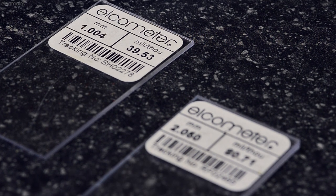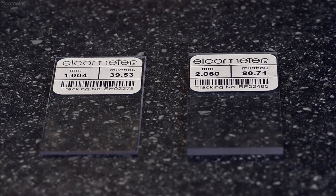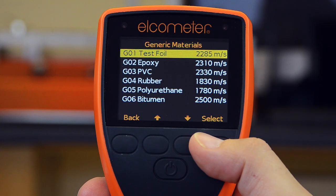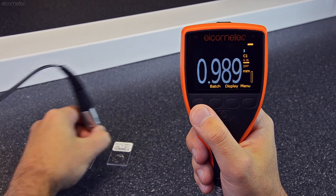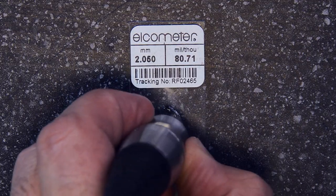To verify the calibration and performance of the Elcometer 500, each probe is supplied with two calibration foils, or shims. Select the test foil from the generic material list and measure each foil, comparing the gauge reading to the foil thickness value. The gauge reading should be within plus or minus 2% of the foil thickness value.